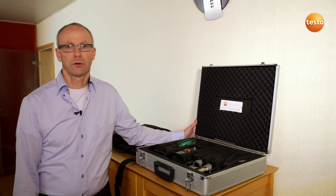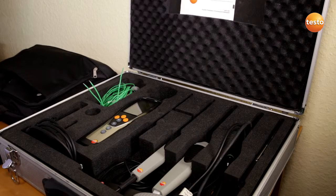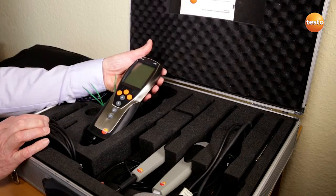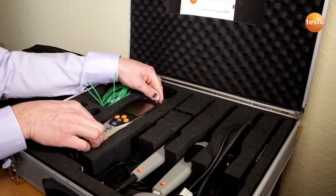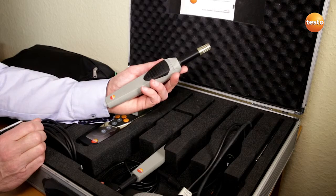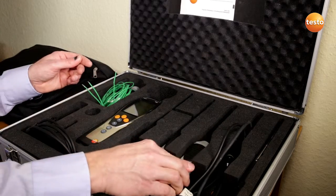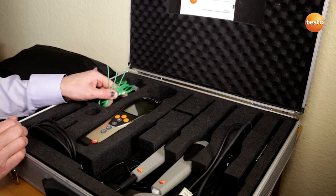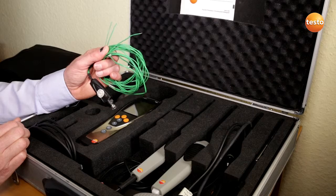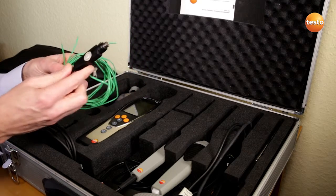We are therefore going to determine the U-value non-intrusively with a measurement. In order to determine the U-value, we need three temperatures, which then come together in this measuring instrument. First of all, the outside temperature, which is recorded and forwarded by this wireless probe. The surface temperature on the interior side of the wall is recorded with this three-wire temperature sensor. The air temperature inside the room is measured with this integrated sensor.